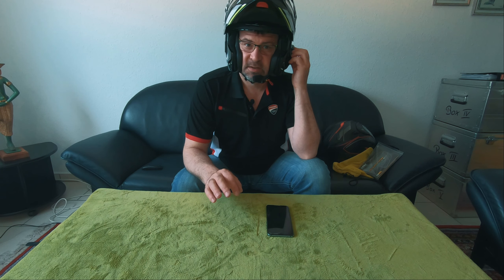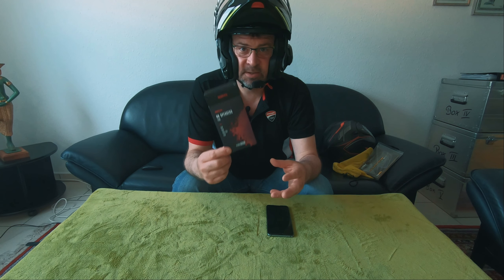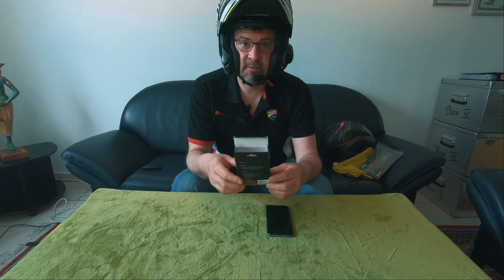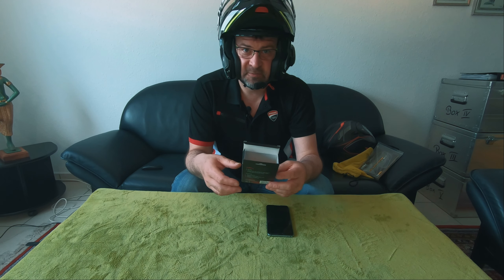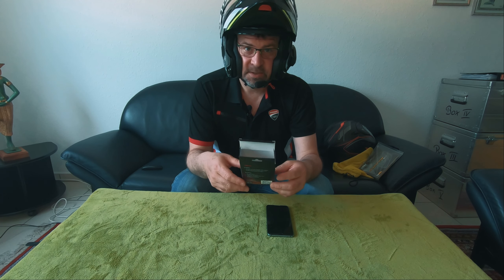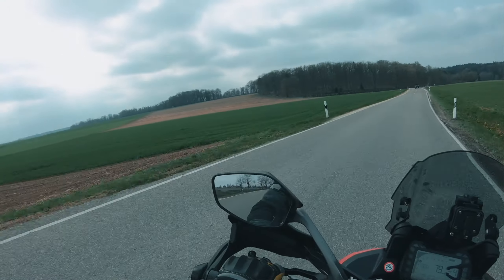I tried it here at home and I can tell you — it's a difference. It's way louder, way clearer, more bass. I'm super surprised these 30 euros make such a big difference — it's a huge improvement. But let's still go for a spin, because sitting at home it's always different from actually riding with wind noise, engine noise, and surrounding noise.